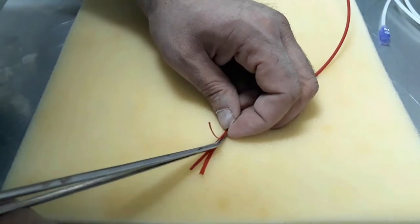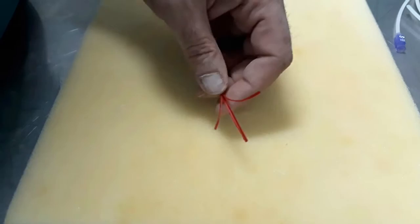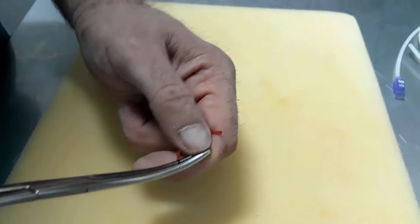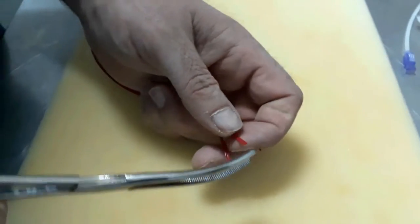Similarly, three prongs are cut with scissors. The tips of the three prongs are incurved medially.